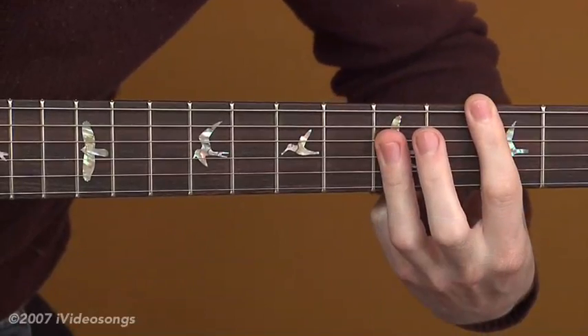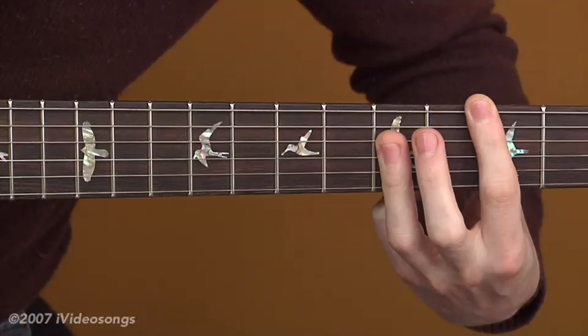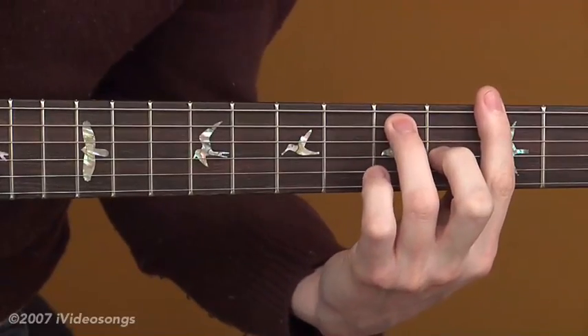And as you'll notice, with the bar I'll also sometimes get that 5th fret on the 1st string, which is a nice 9 in there as well. And then alternating between throwing the 9th in there actually gives you some more emotion, too.